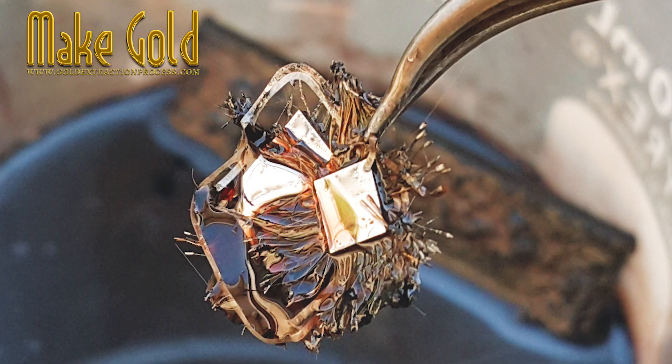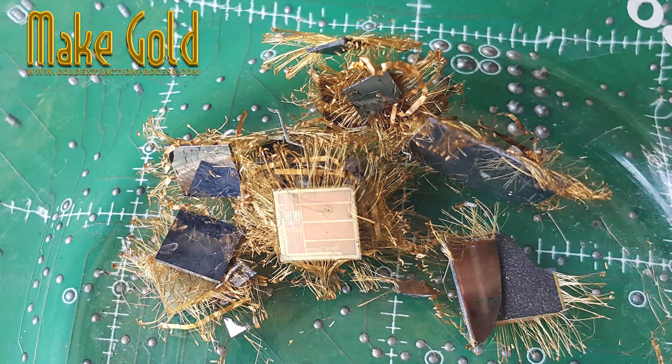These chips are often found in computer motherboards, graphic cards, laptops, and mobile phones.